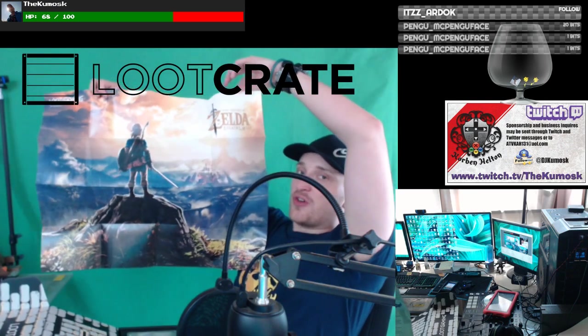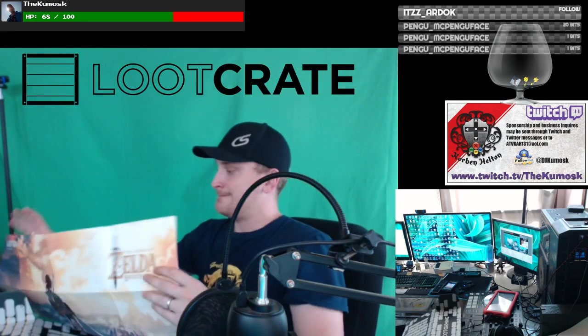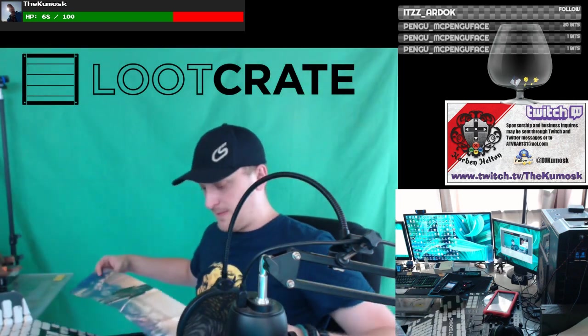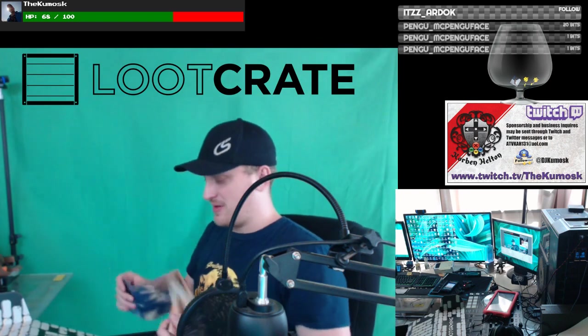Got a big ol' Legend of Zelda Breath of the Wild poster. And on the back, it has all the contents of the box. I'll try to keep that hidden and fold this back up — we'll read that stuff later.